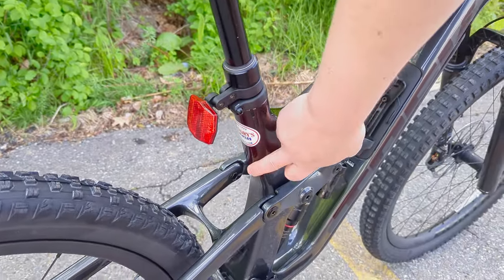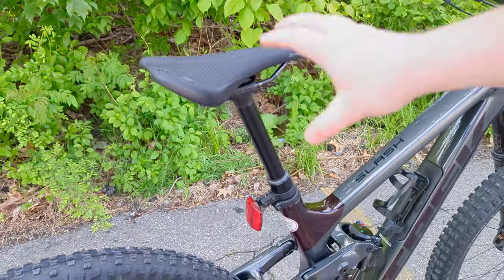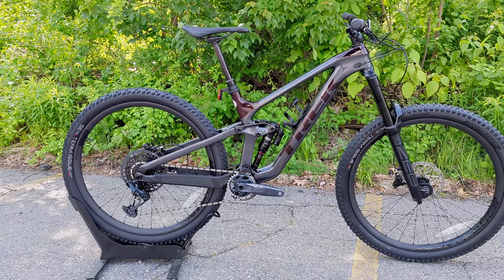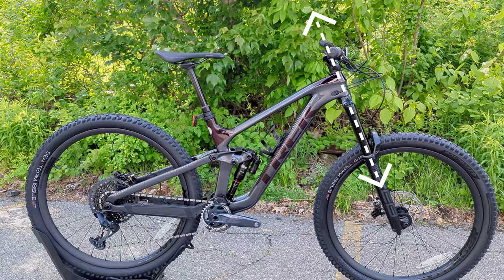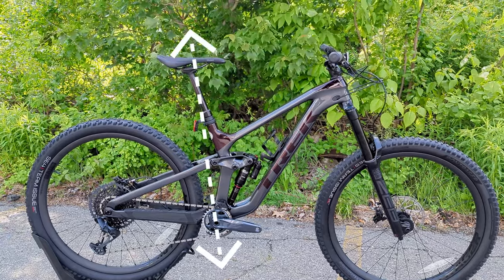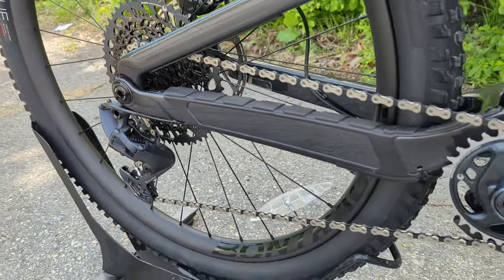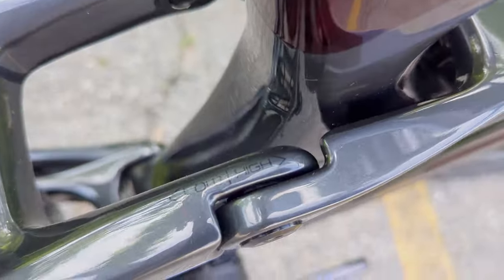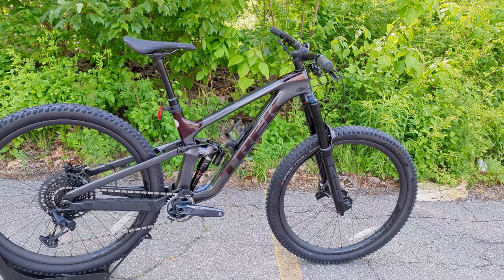The other big change is the seat tube, now 34.9 millimeters in diameter, allowing for larger, beefier dropper posts with longer drop lengths. As for geometry on this size medium: reach is 456 millimeters; head tube angle is 64.6 degrees high / 64.1 degrees low; seat tube angle is 76.1 high / 75.6 low; and chainstay length is 435 millimeters. These numbers are adjustable via the Minnow Link on the rocker link — where the seat stay meets you can flip between high and low positions — feeding into that Super Deluxe rear shock and Zeb up front for a rowdy but climbable bike.